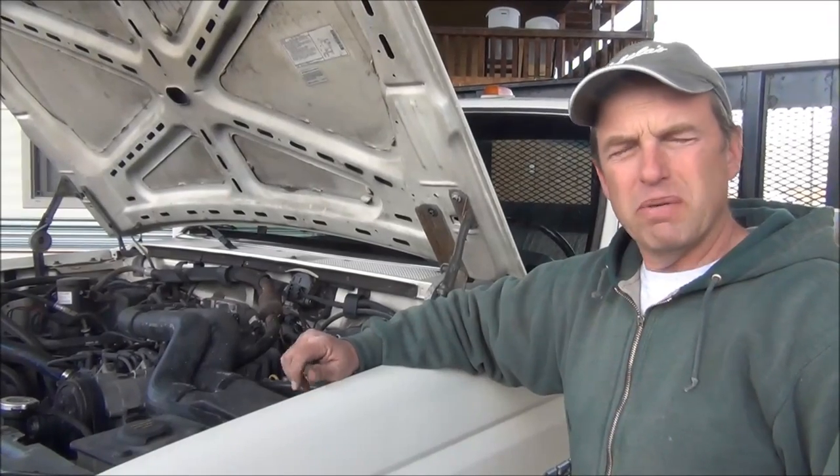Hello YouTube. Wanted to make a short video for any of you who might be having brake pedal softness issues with your mid-90s Ford F-Series.